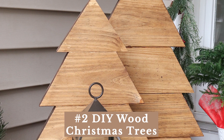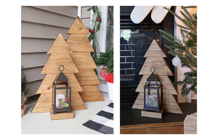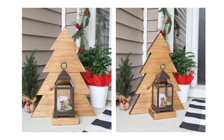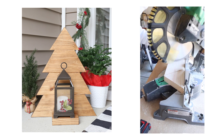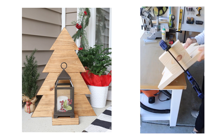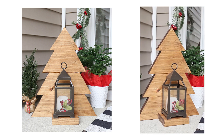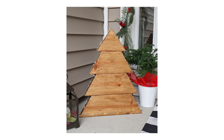Number two is bigger DIY wooden Christmas trees. These are a larger version of the mini wooden tree sconces and are great for using outdoors, like on your front porch. They're made the exact same way as the smaller trees, except with a two-by-six board. I made two different size trees from just two two-by-sixes at eight feet, which cost me just sixteen dollars total at my local home improvement store. You can display a glass lantern with holiday berries, a flameless candle, pine cones, or Christmas ornaments, and I also added twinkle string lights along the side using tacks.